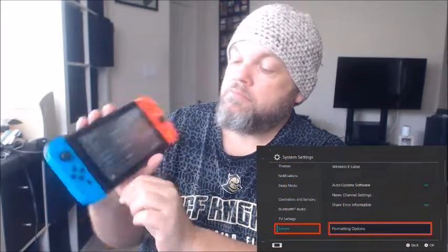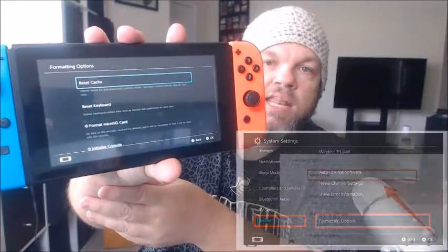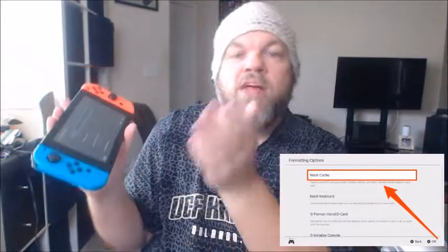Next, clear your cache — that's the temporary memory your Switch holds. Go to Settings, then System, scroll all the way down to Formatting Options, select Reset Cache, and confirm. After resetting the cache, restart your Switch and see if that resolves the issue.